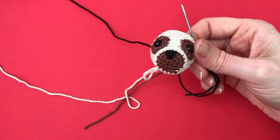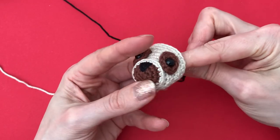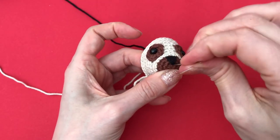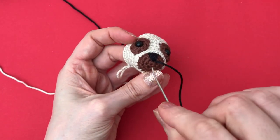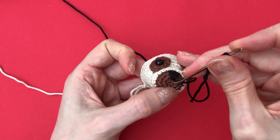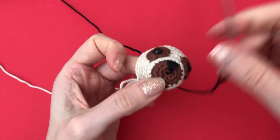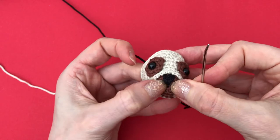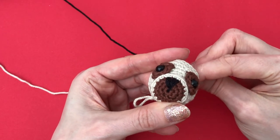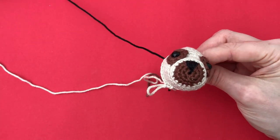I'll just go through the same spot again and now make a small stitch downward through the center of the magic ring. Now, that's where you get more precise results with a sewing needle — if you stitch through the fibers instead of through the stitches — but I'm good with that.